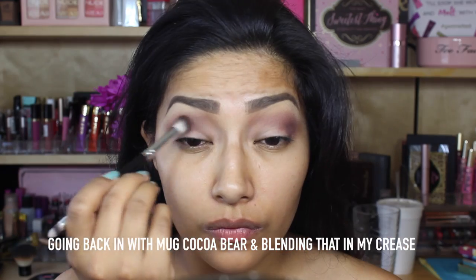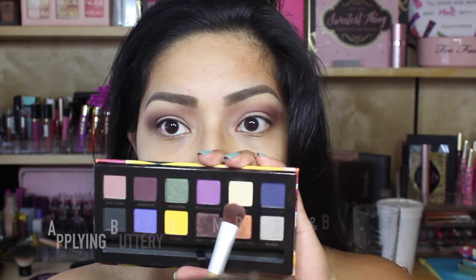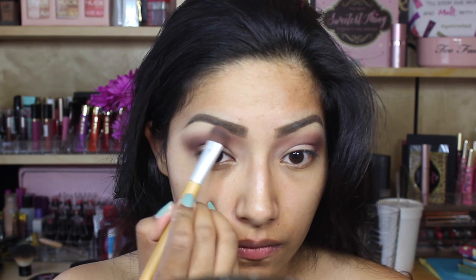Going back in with Cocoa Bear from Makeup Geek, I'm going to blend that in my crease, making sure that there's no harsh lines and building that color up. Now applying Buttery underneath my brow bone, making sure that it blends in with my crease color.